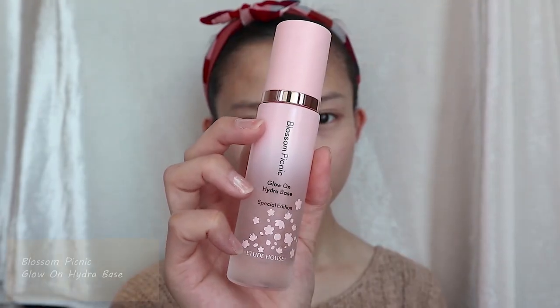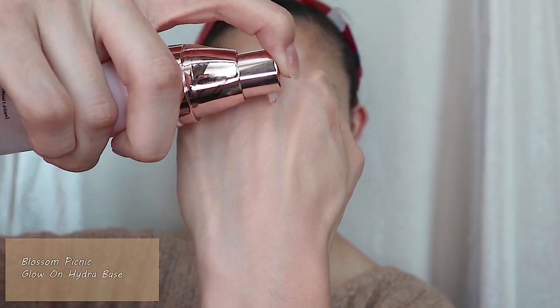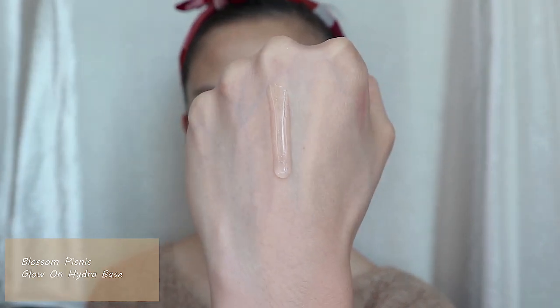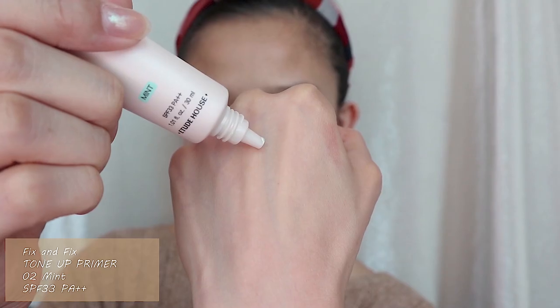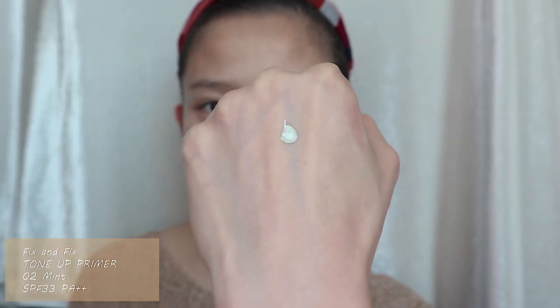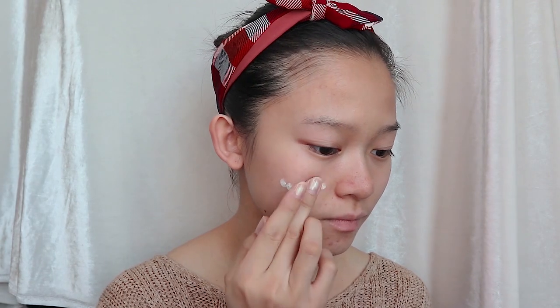Before my makeup, I'm going to apply the Glow On Hydra Base from the Blossom Picnic collection all over my face and neck. Then I'm going to apply the mint shade from Fix and Fix Tone Up Primer at the parts of my face where I have redness and acne. This product is really helpful — the green color from the primer helps to correct skin tone by reducing and neutralizing redness.